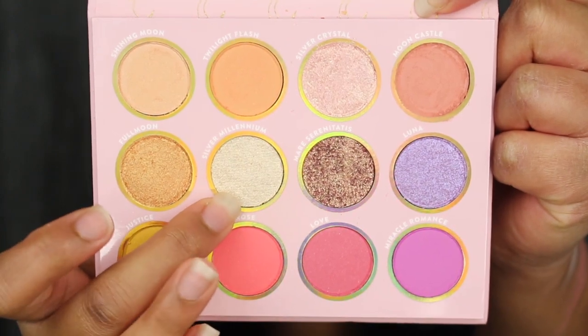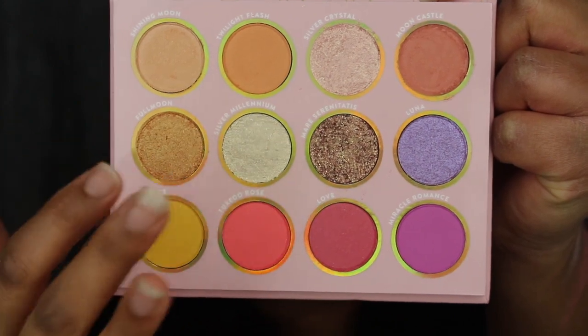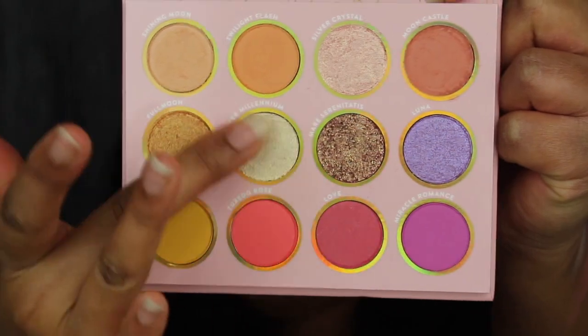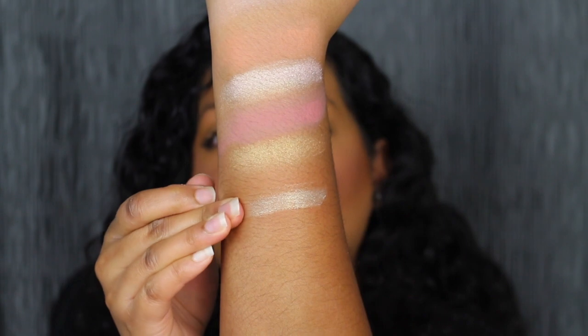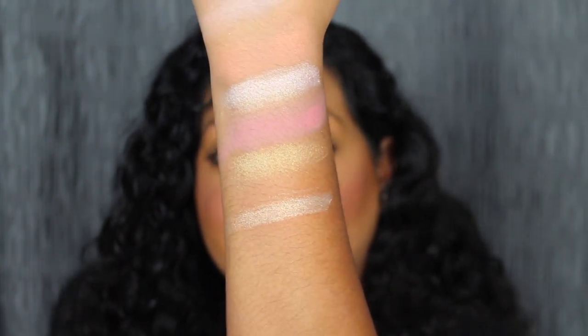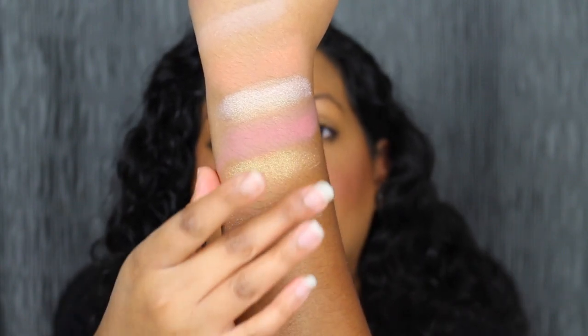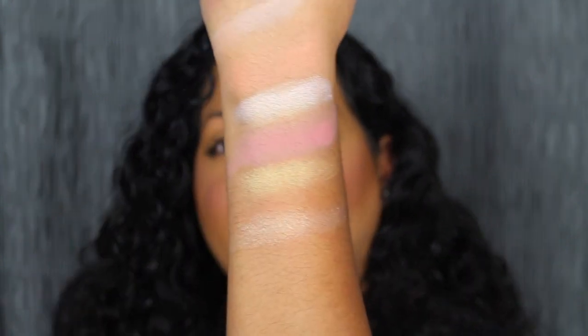The next shade is called Silver Millennium — wow, this is so soft in the pan, even softer than the previous shadow. Silver Millennium feels like a super stock shadow — that is stunning. It's described as a yellow gold shade; it's so soft and pigmented, and a little bit goes a long way. The first couple of shades we swatched don't draw me in like the packaging did, so let's keep swatching.